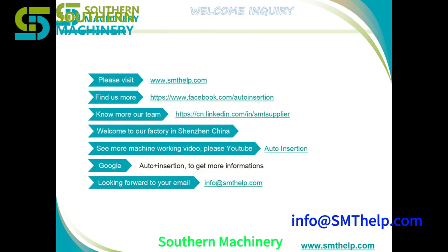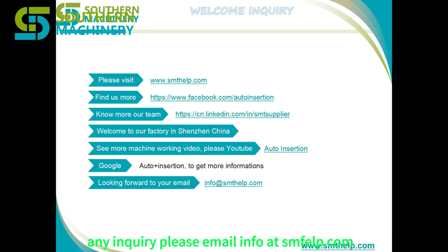Southern Machinery — your trusted partner in SMT automation. For any inquiries, please email info at smfelp.com.